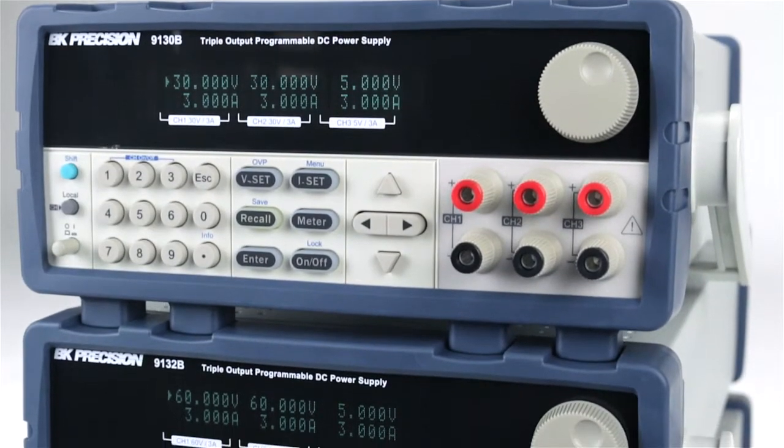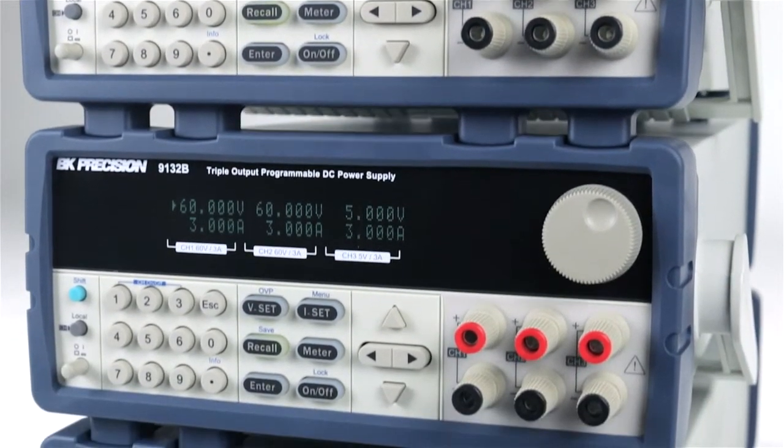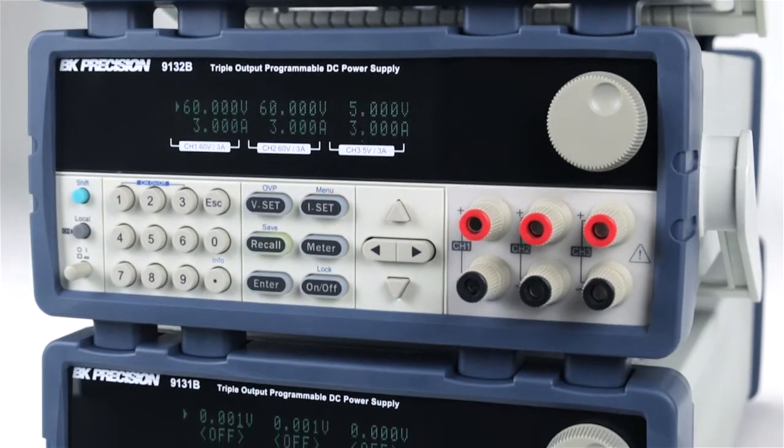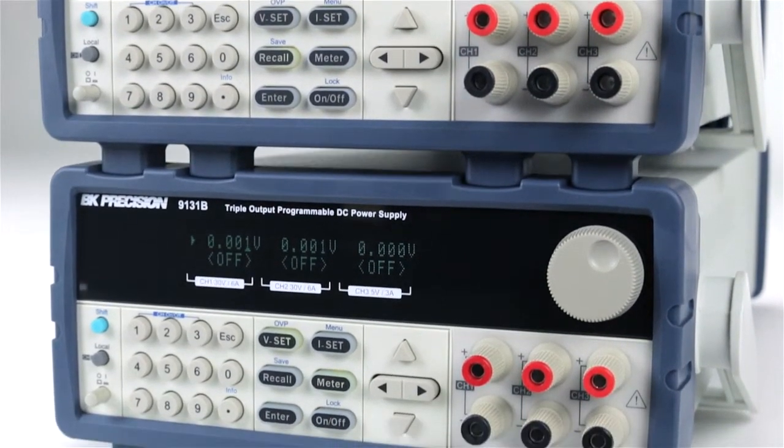The 9130B series triple output linear programmable DC power supplies feature isolated outputs that can be adjusted independently or combined in series or parallel to output higher voltage or current.